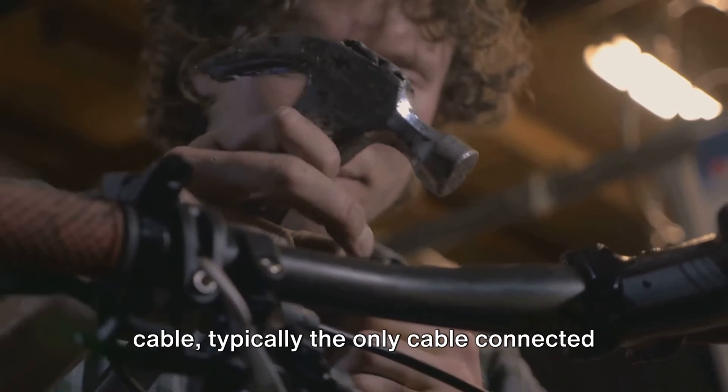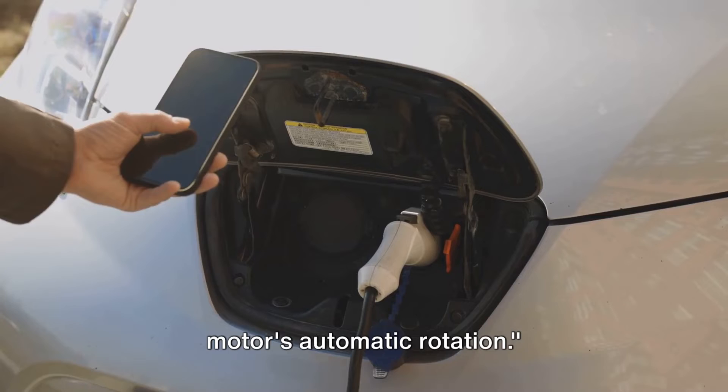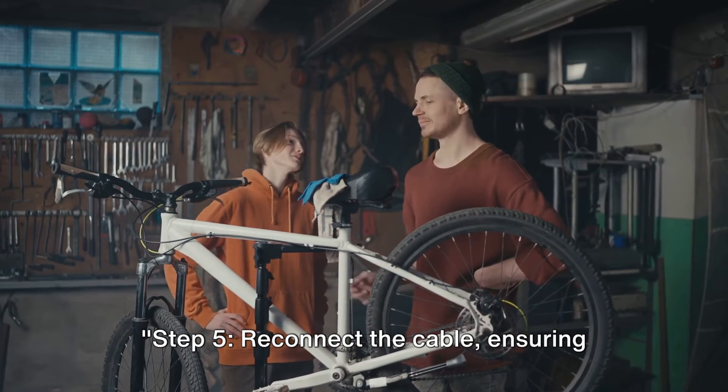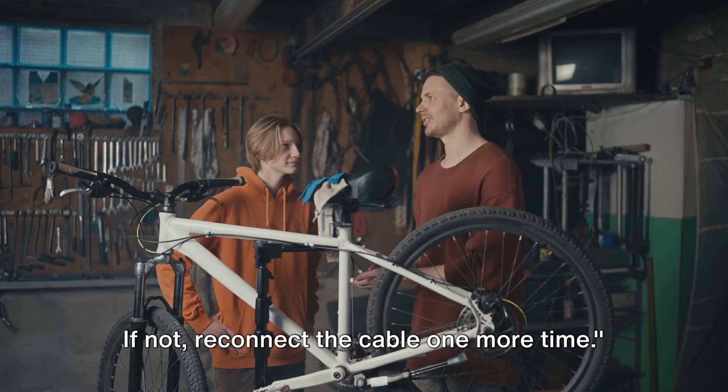Step four: unplug the cable and observe the motor's automatic rotation. Step five: reconnect the cable, ensuring the motor rotates clockwise. If not, reconnect the cable one more time.